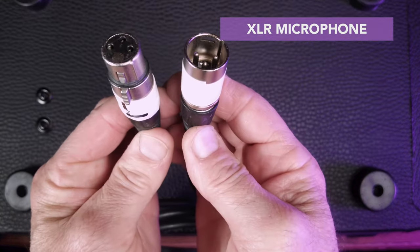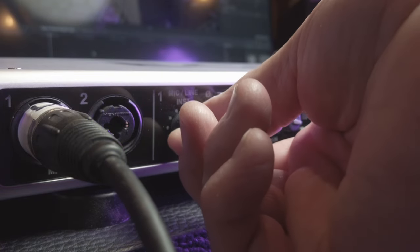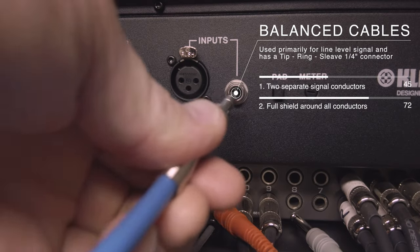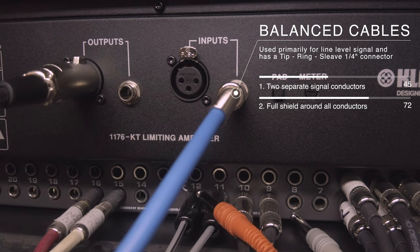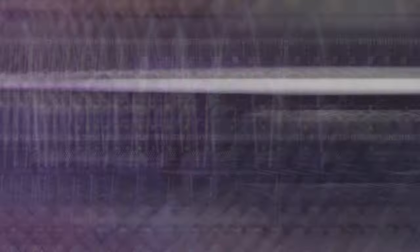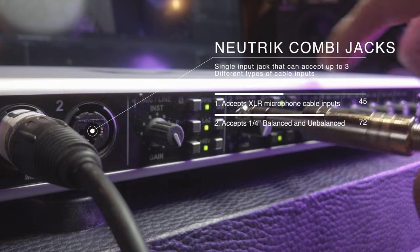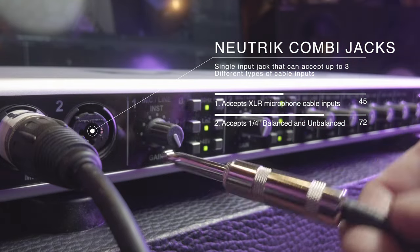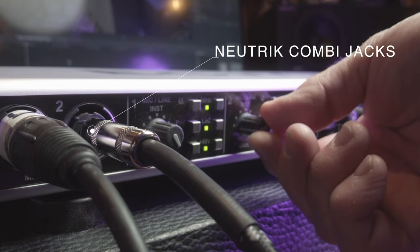The next most common cable you're likely to find in a home studio setup is a microphone cable, also known as an XLR connector. While these are most commonly used for hooking up microphones into microphone preamps, they can also be used to carry line level in some outboard hardware. For example, on the external compressor we use here at the studio, it can accept both balanced tip-ring-sleeve connectors and XLR connectors, and both carry line level signal. A lot of modern day audio interfaces can accept all three kinds of cabling connections on what are known as combination jacks. However, sometimes that only applies to the first two inputs, so you still need to understand the difference between the right kinds of cables and the right applications to keep your signals clean and hum and buzz free.